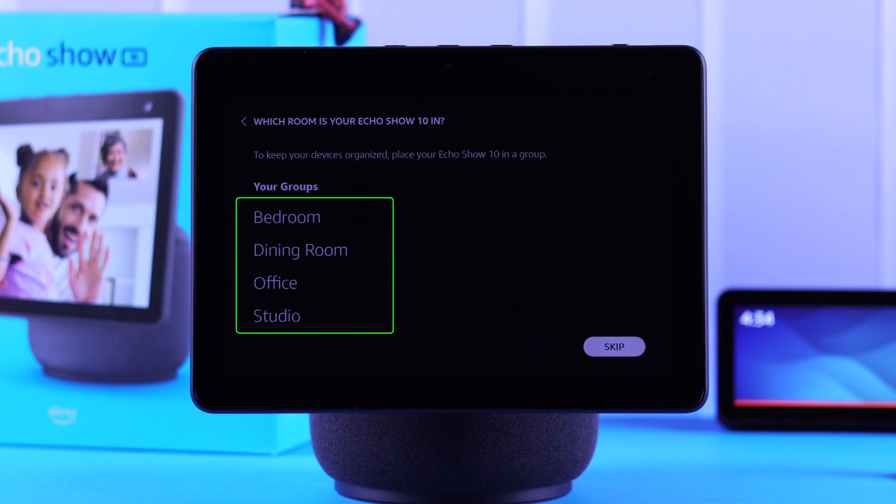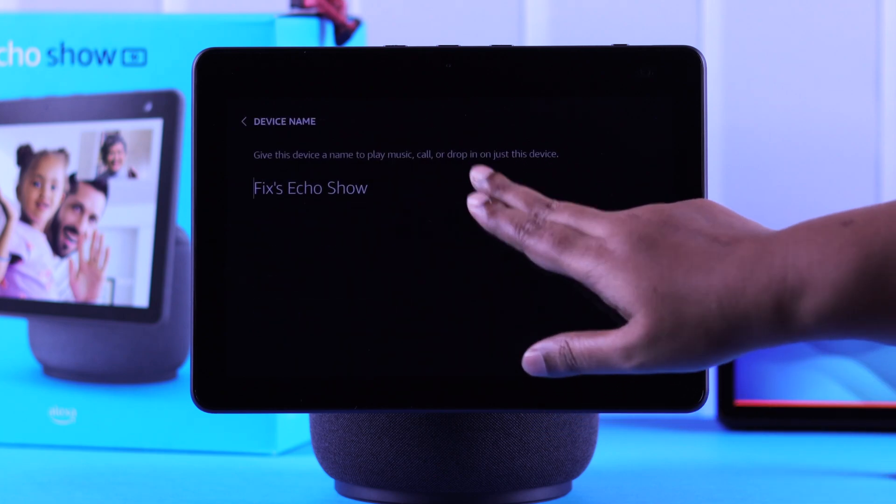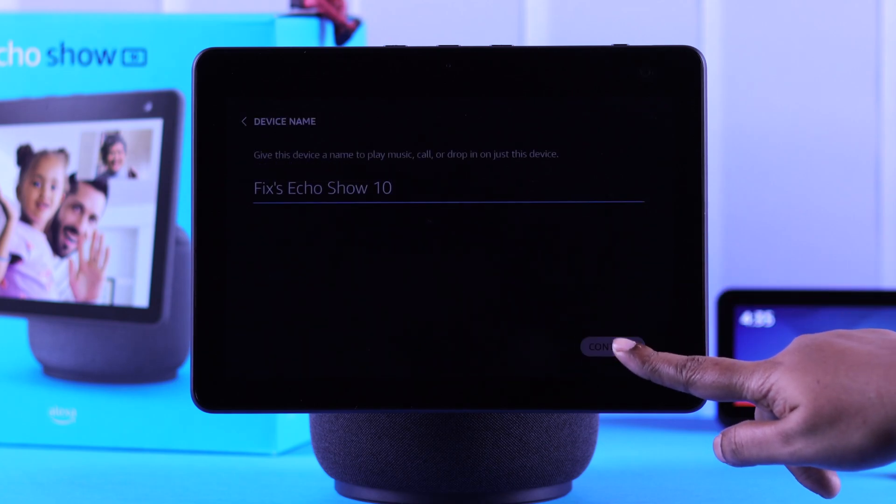If you want, you can select where you want to put your new Echo Show and also edit the device's name by tapping on it. And then let's go to the next part.